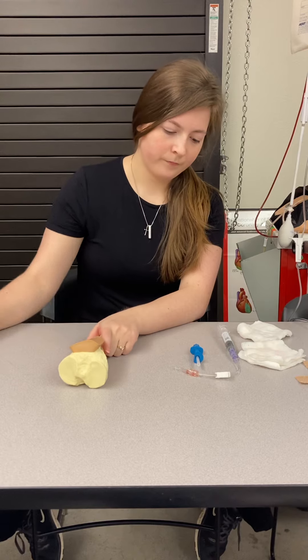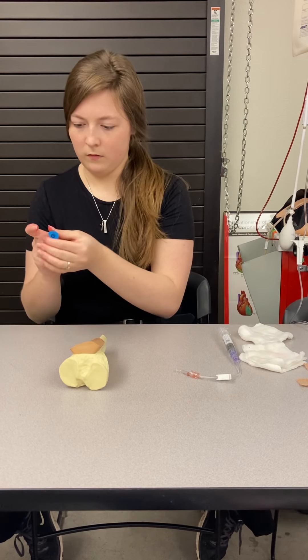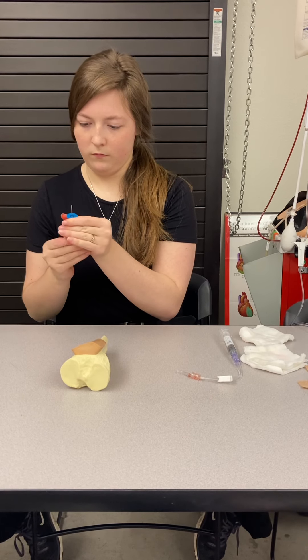Sanitize. I'm going to insert the needle into the skin and then identify it.